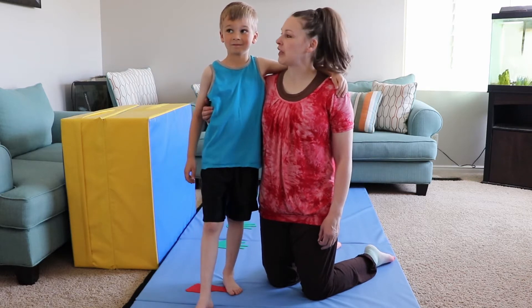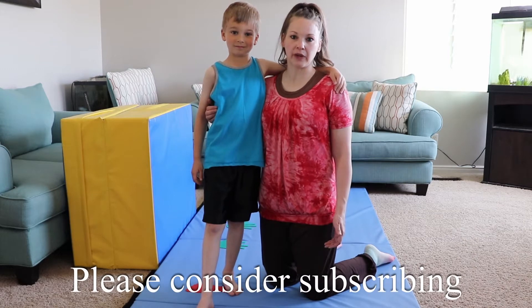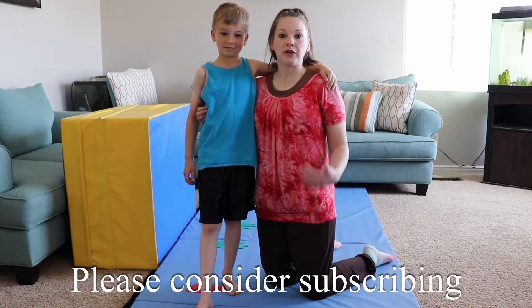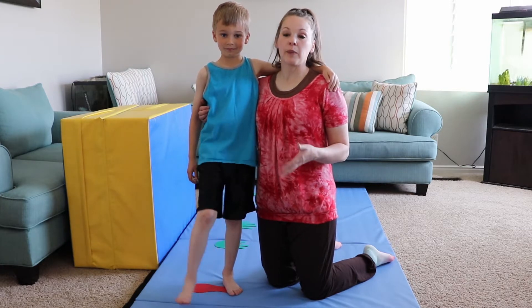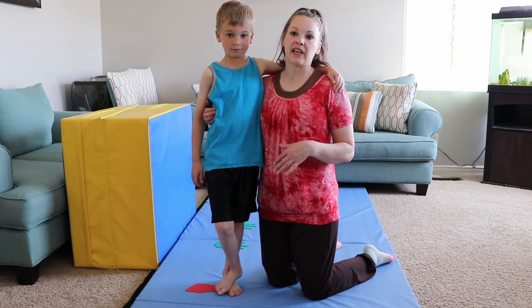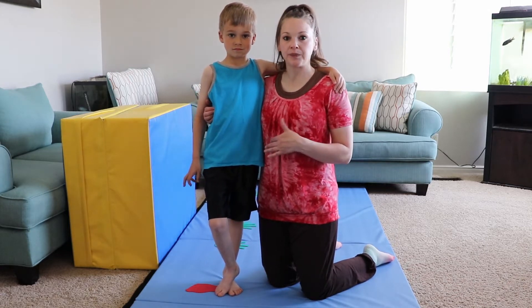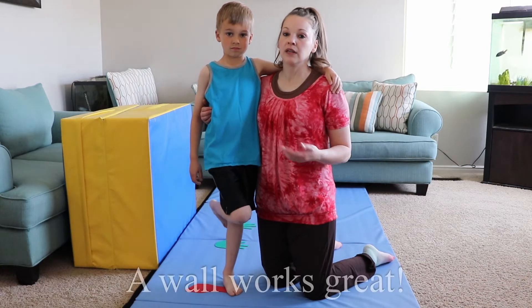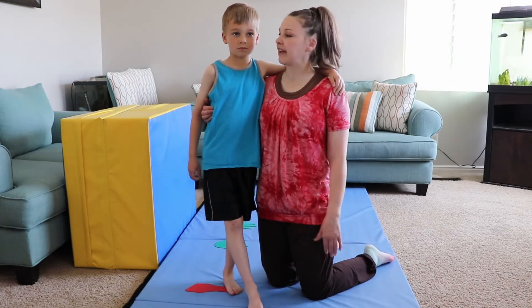Brigham is going to help me demonstrate a drill for your beginning side cartwheel, either by yourself or with a parent helping your kid. If they are taller, this is a good thing. If you don't have a mat, you can use a wall or something else that works. We're going to go ahead and use a mat for us.